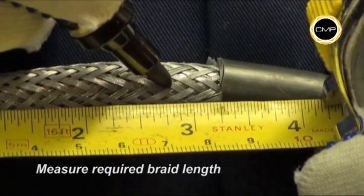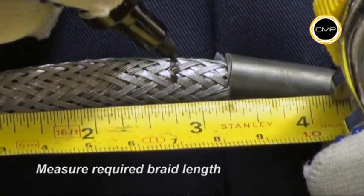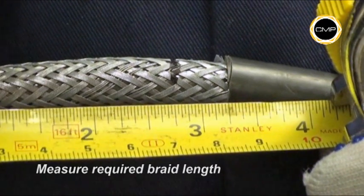Measure and mark the required braid length. This will vary depending upon the size of the gland being installed. Braid lengths are shown in the fitting instructions.